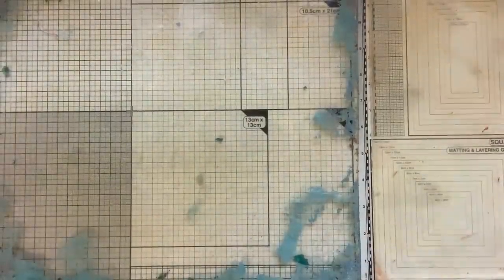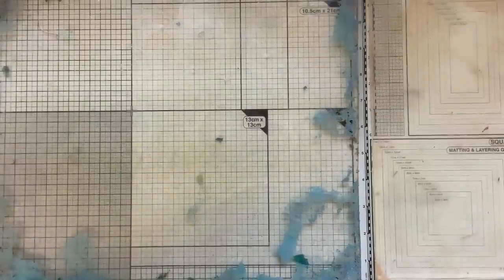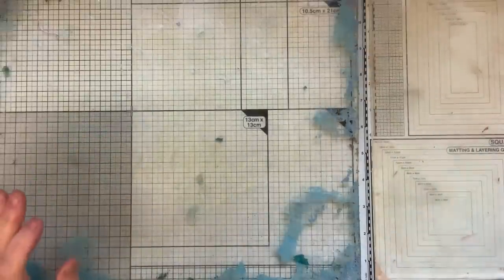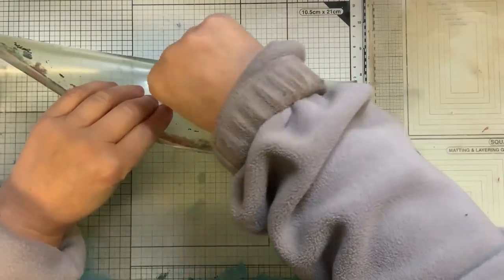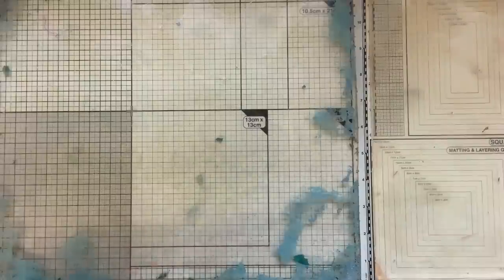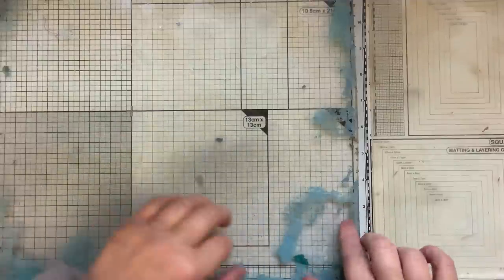Hello everybody, I'm back to my gel plate. I thought I would do a Try it Tuesday. I'm thinking of spring colours - I need to get motivated in those colours. I've got my big one, but you don't need to use your big ones. I just want to leave some colours on it because I love the way what's happened here. I want to work on this big plate.